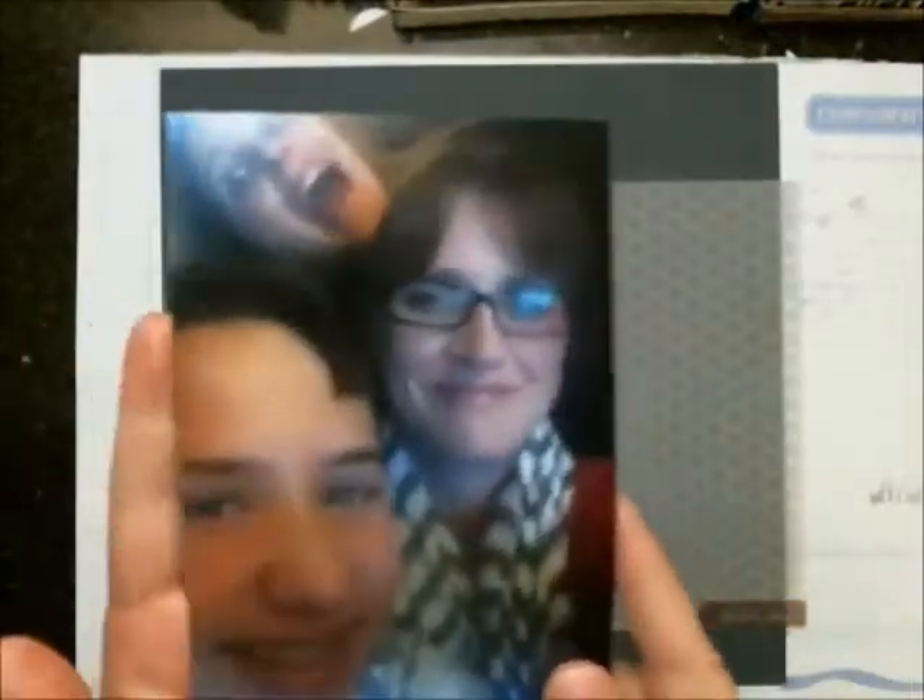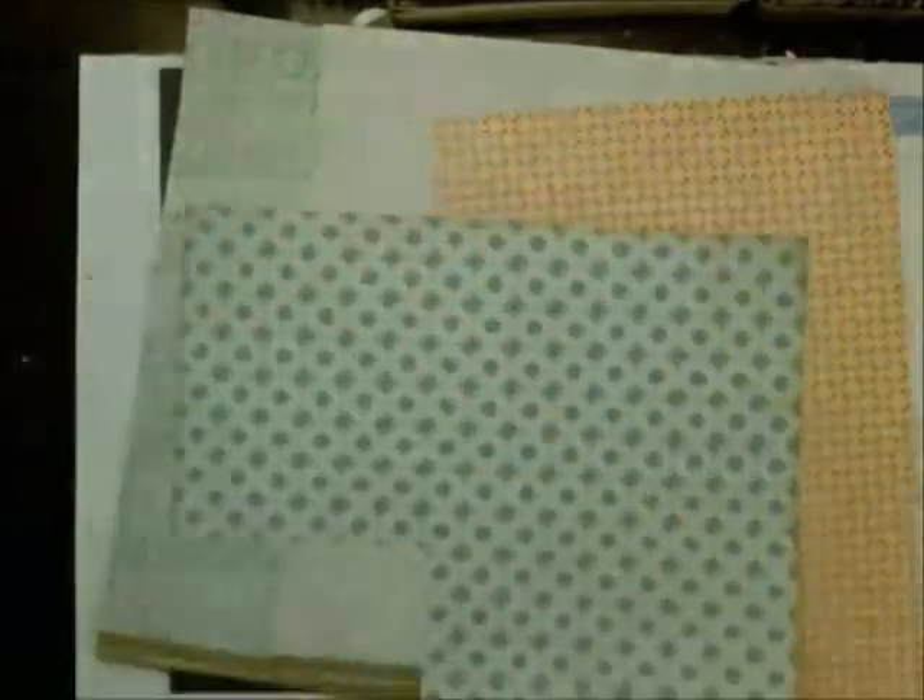Hi everyone, Lisa here, aka Maggie Milo. I'm here to share another scrapbook process video today, and this is using the Studio Calico Kit for April called Spencer's. I know it's from the April kit and we're almost at the end of May, and I haven't even touched my May Studio Calico Kit yet.